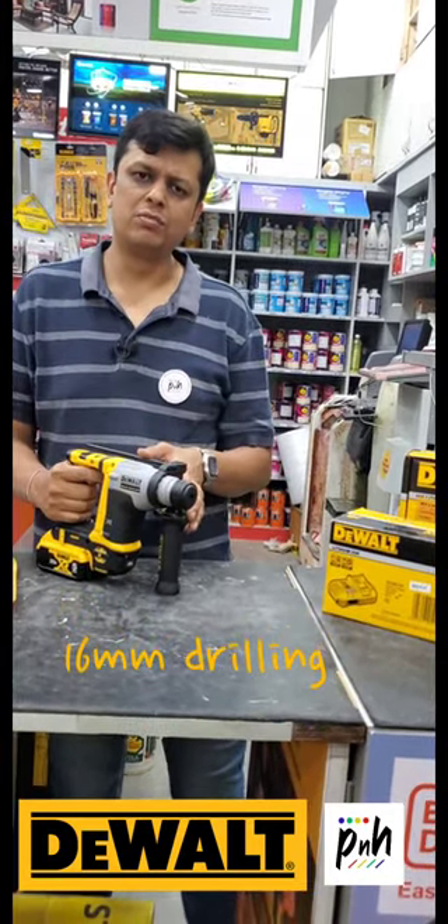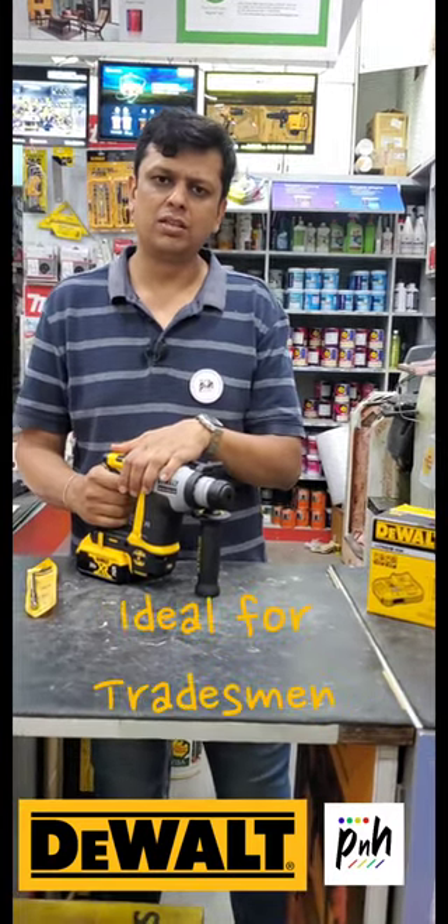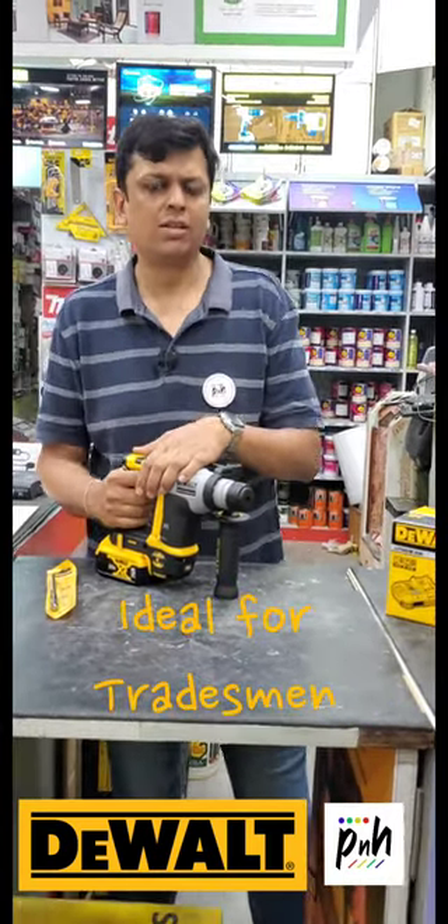You can use it for masonry, bricks, concrete, cement blocks, and a lot of other applications. Very good for electricians, plumbers, carpenters, and other tradesmen.